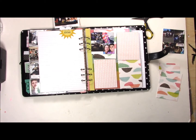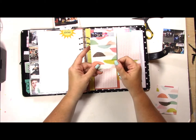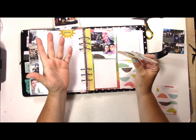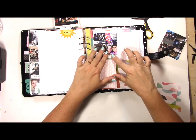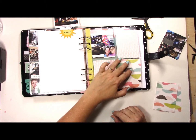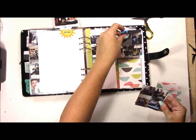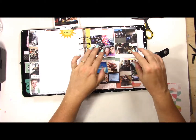I used the pink paisley - this is the Paige Evans Fancy Free collection paper. I just thought it kind of had the same colors that are on the pages and it has a nice soft neutral as well, so it would kind of go. It's hard when you're doing a lot of pictures like this to make it work with the pattern paper, so I'm just going to add a little bit. You won't see a lot of the pattern paper poking out, and then we'll just add the other photos.